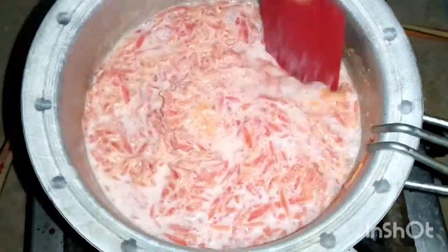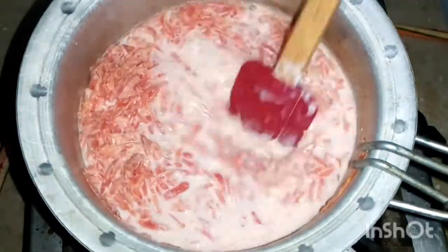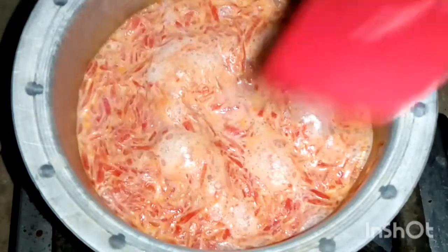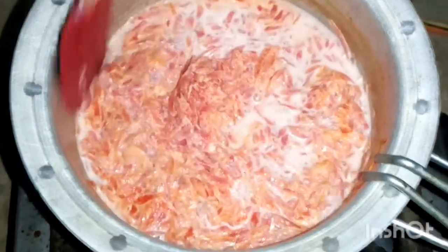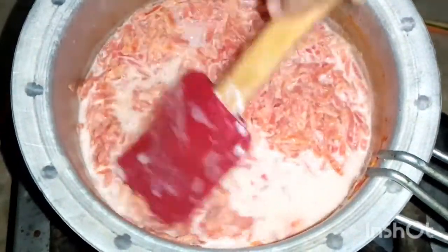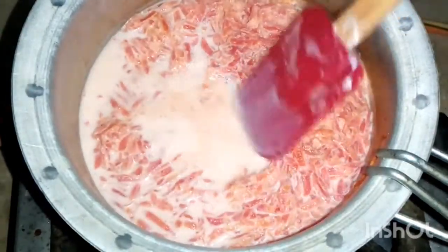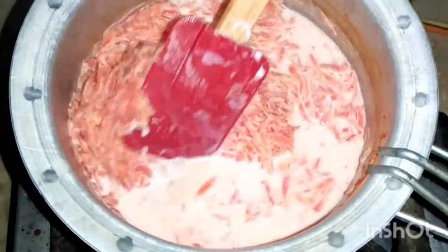We will cook it until the Gajrela is done. After 30 minutes of cooking, you can see the color of the douda — it is very beautiful, an orange and pink color. This color is very beautiful and the recipe is looking very good.